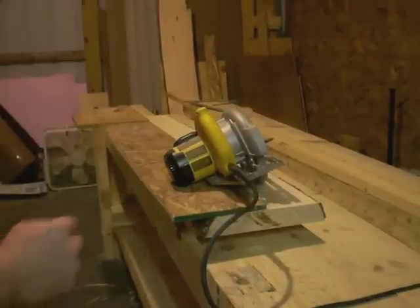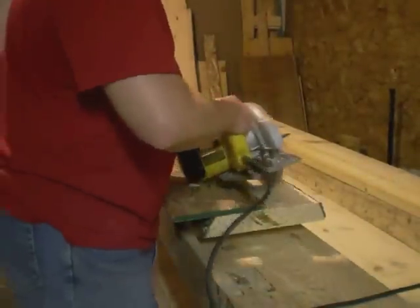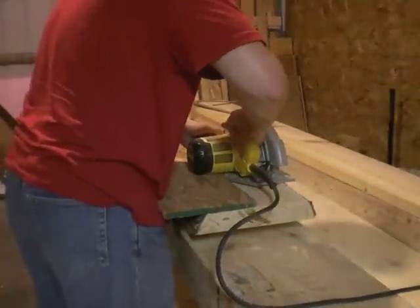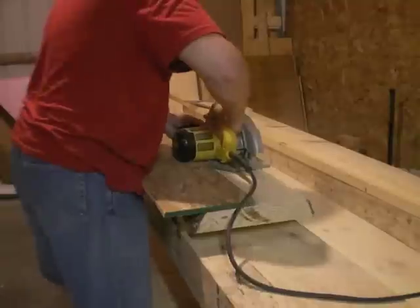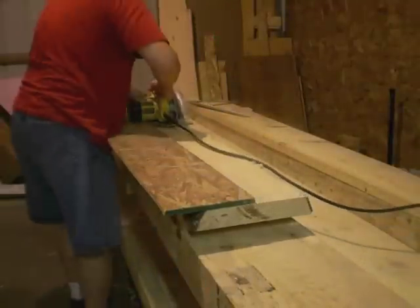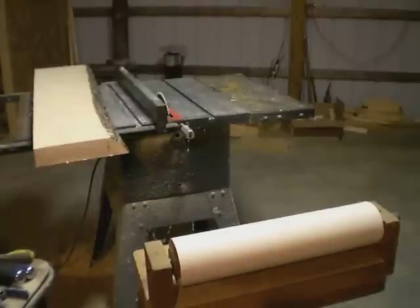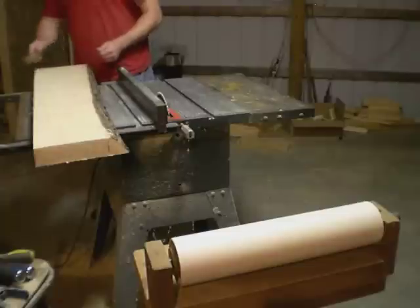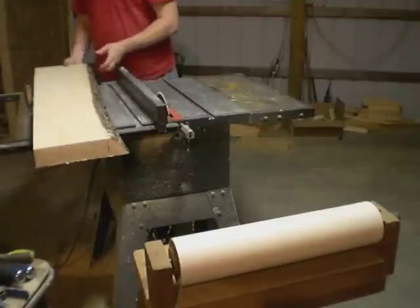The first step is to put a straight edge on this piece of rough cut pine. Now that our board has a straight edge, we can put it against the table saw fence and start ripping off inch and a quarter pieces.